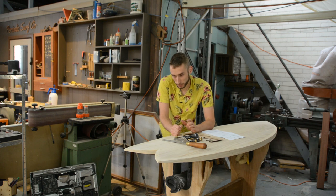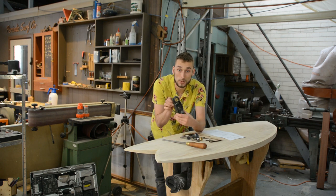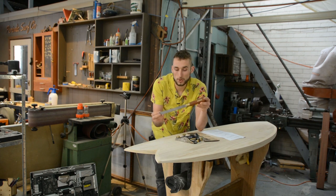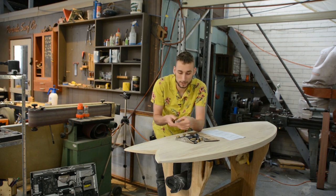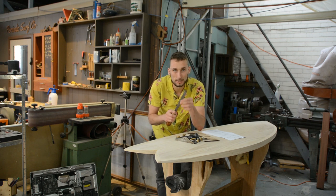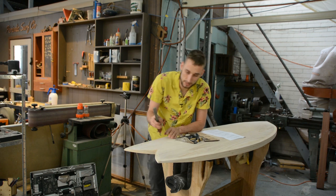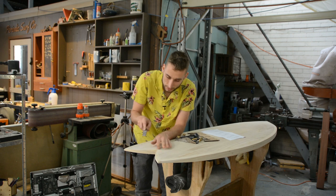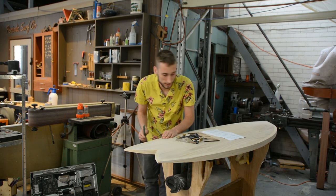What you're going to need for shaping your board is very little actually — a block plane like this one is really good. On top of that just a wood rasp. A rasp isn't a file but it's very similar, it's got a much more aggressive tooth and it's specifically made for wood. This will let you fare in any of the tighter areas, especially on this board where we've got the fish tail, and it will also help in smoothing out transitions.